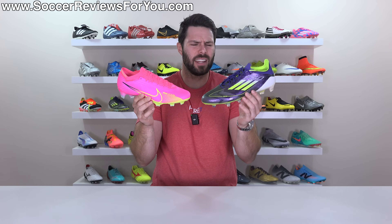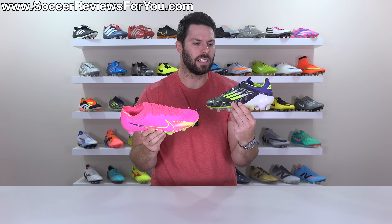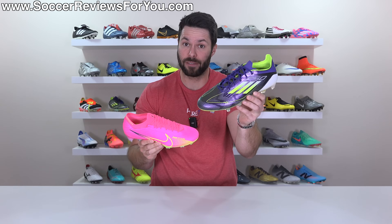Has Nike really been defeated or are we just caught up in the hype of Adidas finally bringing back the F50? Let's find out.